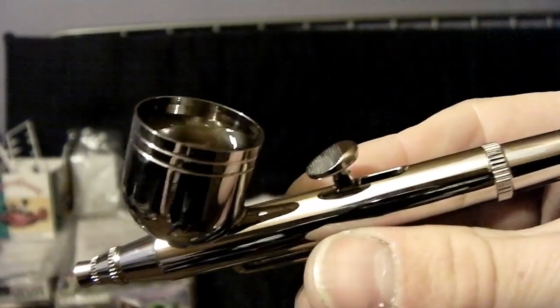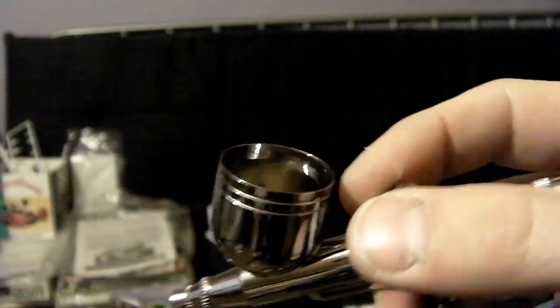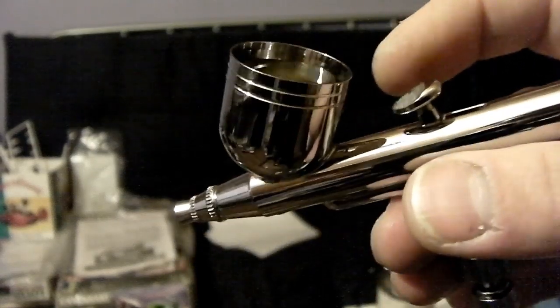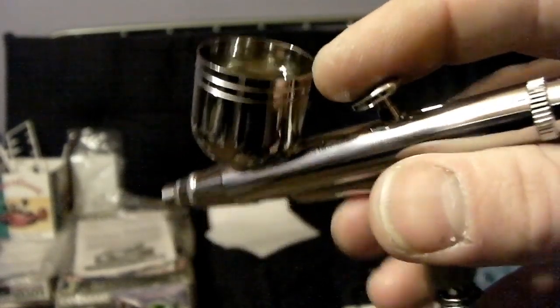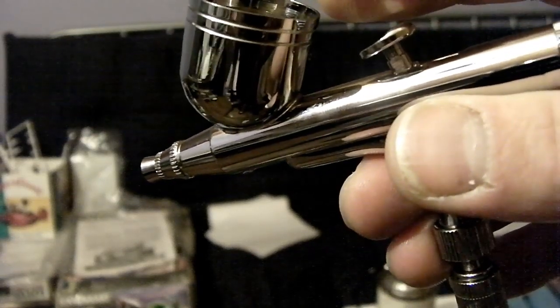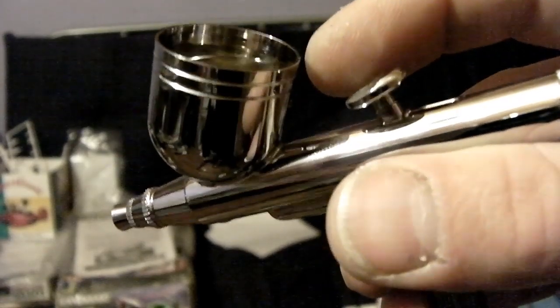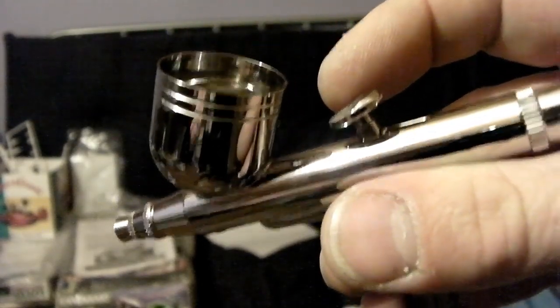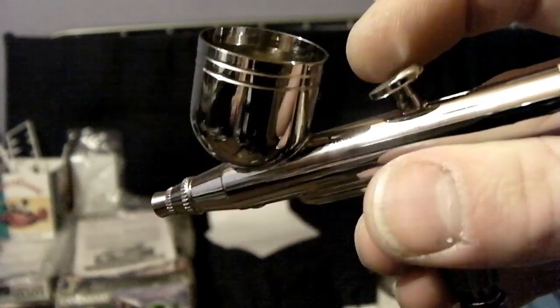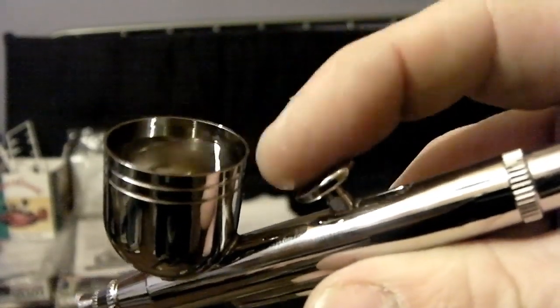My first thought when I picked up a double action airbrush was that it looks incredibly awkward — you've got to push down a button then roll it back and forwards with your finger. It looks really really awkward. It's surprisingly much more intuitive than you'd expect, and you'll find that within a couple of uses you'll have gotten used to it and it's really no more tricky than holding a pen. The only thing you'll find, very much like holding a pen, is that you're likely to get hand cramp if you do prolonged spraying sessions from holding and controlling the brush while also controlling the button.